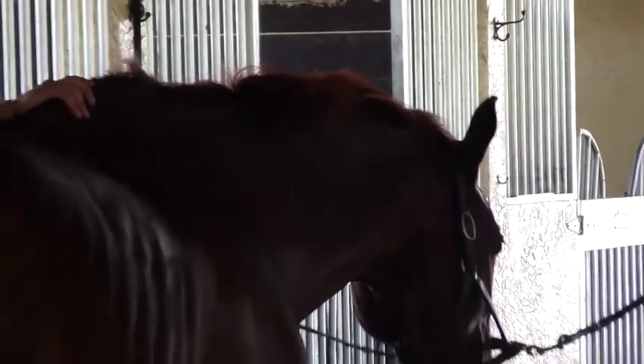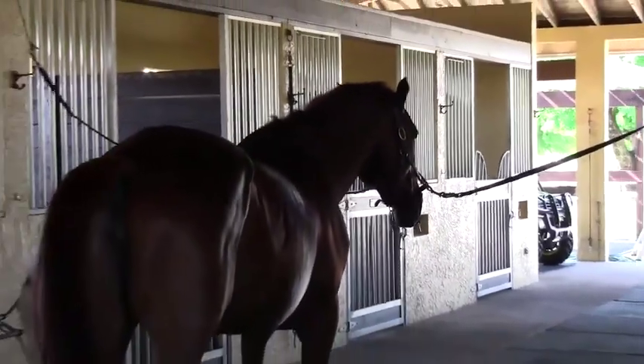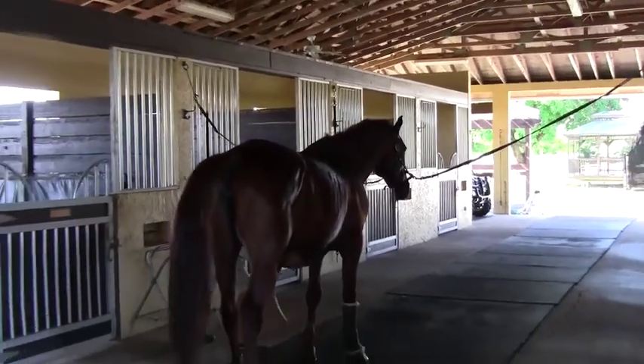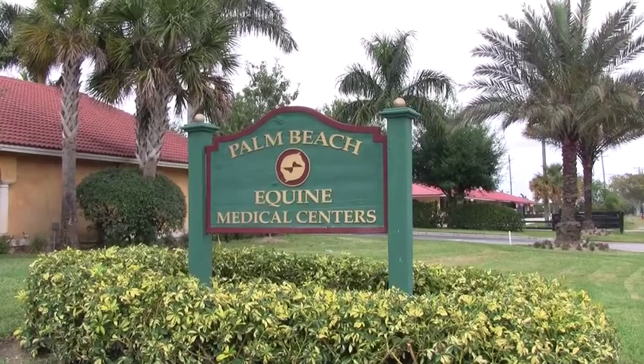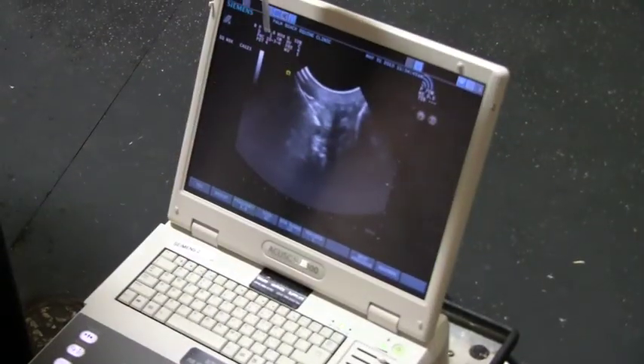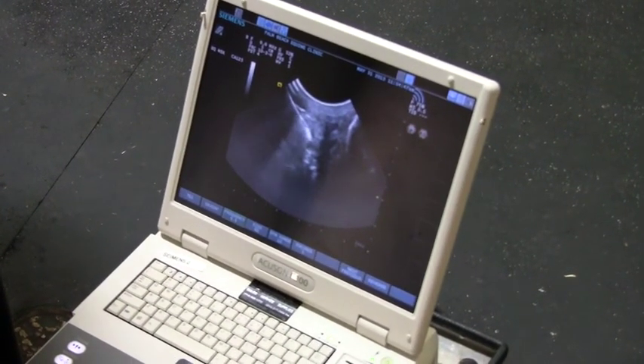I'm Bob Brzee from Palm Beach Equine Clinic. I'm here to do stem cells today on this horse. The horse has a lesion or a tear in a branch of the suspensory, diagnosed by the horse being lame and by ultrasound findings of what's called a core lesion.